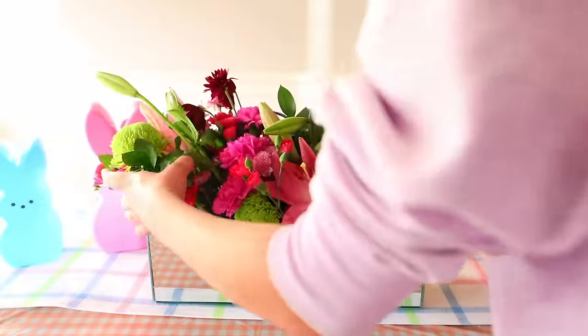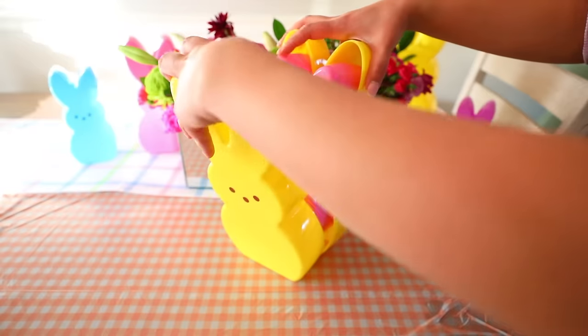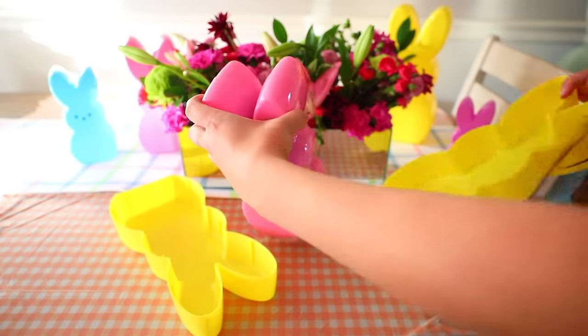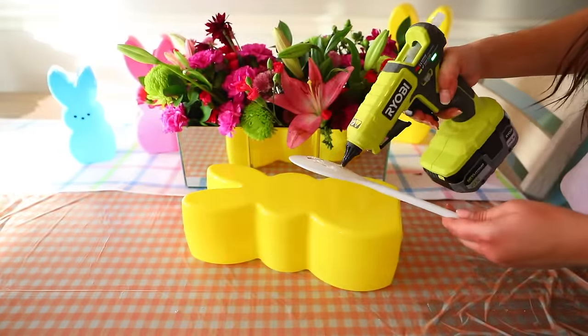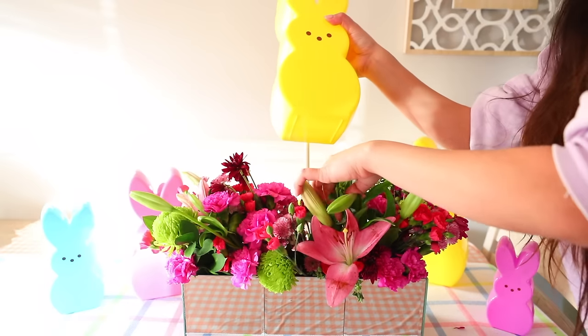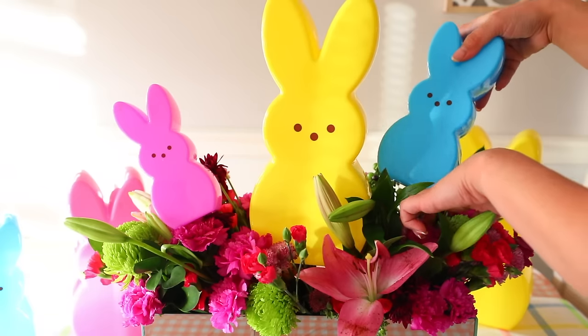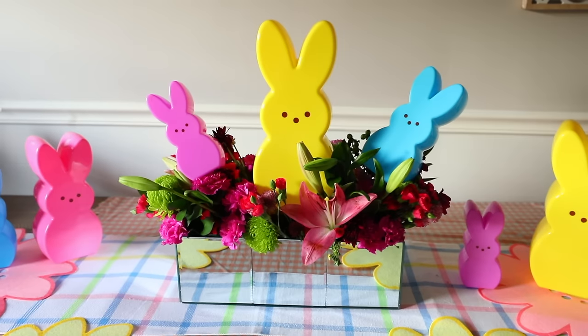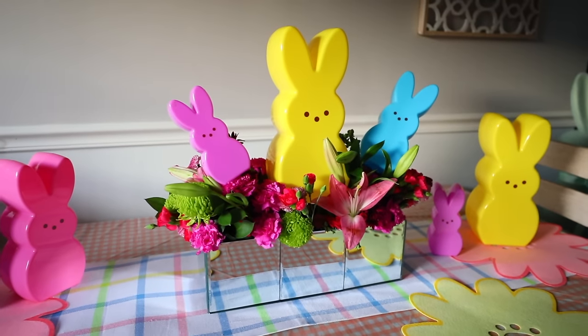I also made a larger mirror box filled with flowers. This time I got Peeps from Dollar Tree — they're $5 and come with four total, each a smaller size than the next. I got spoons from Dollar Tree, glued them to the back of each Peep, and pushed them into the flowers as floral picks. Whether you make this box or not, using Peeps in a floral arrangement looks so cute.